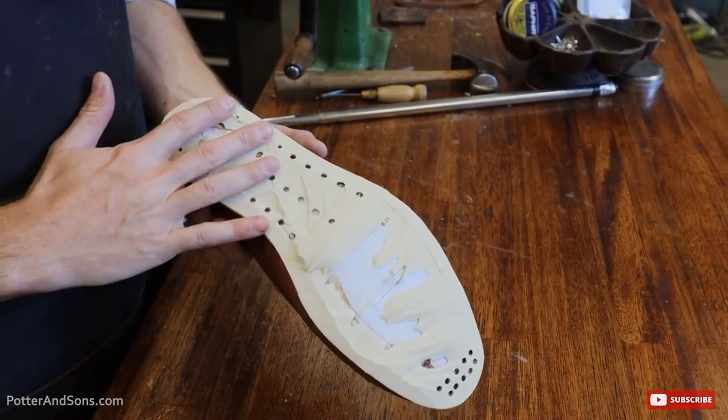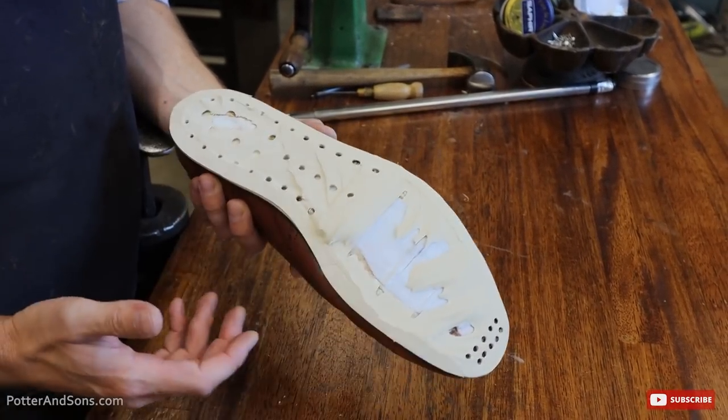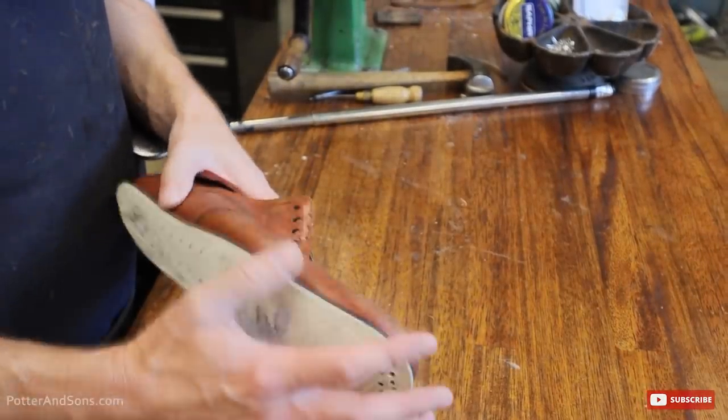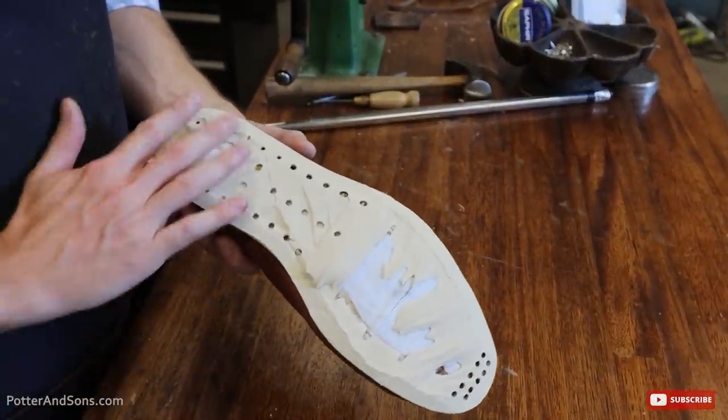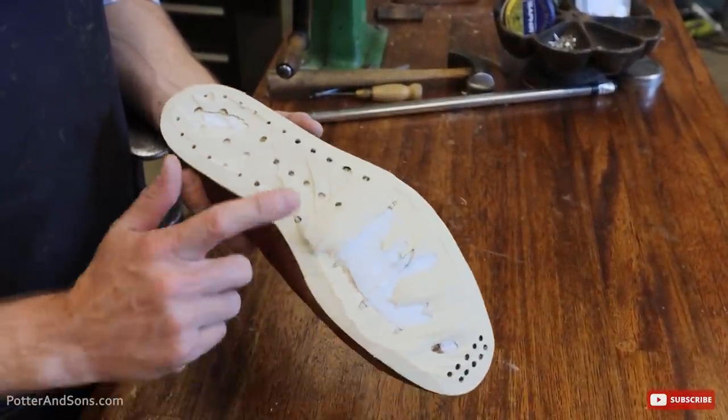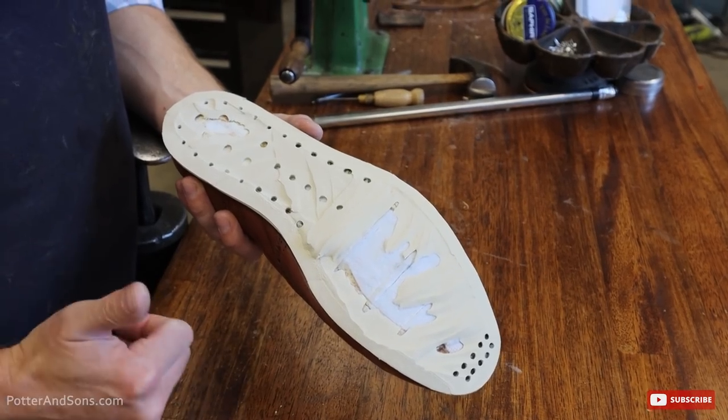Okay guys, I have the crepe sole off of here. In order to keep this welt attached and not move at all, I cut it a little short. Now what I'm going to do is take the sanding belt and try to take off the remainder of this crepe, and then we'll be good to go.